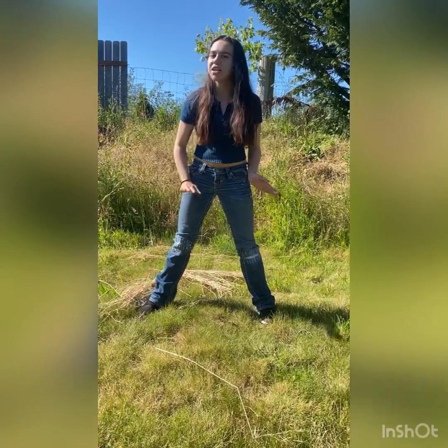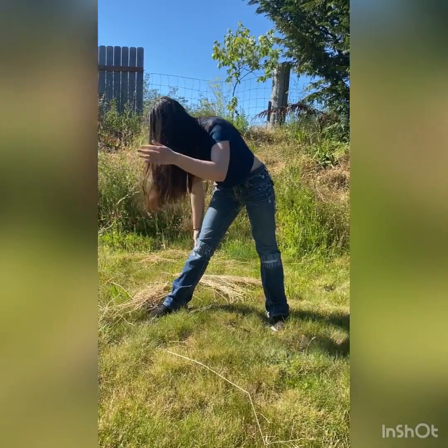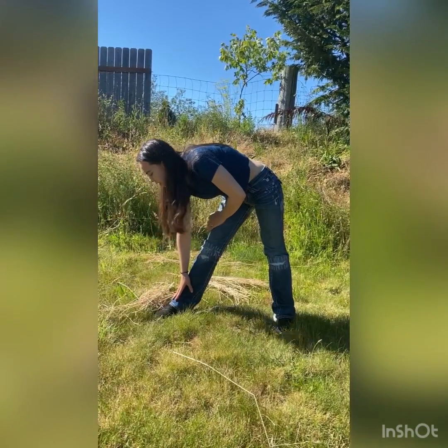Once that feels stretched, make sure that if you don't feel fully stretched, you can go ahead and do that a bit more. Make sure you're fully stretched, because otherwise you could tear something.